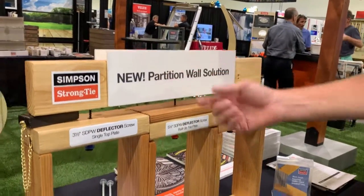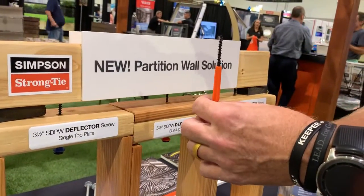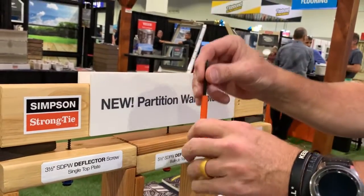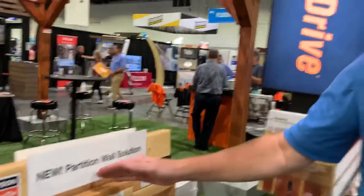So what the deflector screw does is it allows you to install by drilling a hole up into the wall. As you can see, we have this plastic piece that rises itself into the wall, and then the screw goes into the truss itself but it can actually move up and down — allowing for that proper deflection so that we don't have failure with drywall, and we definitely don't have load being transferred down to a non-load bearing wall.